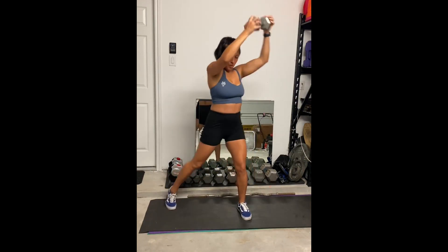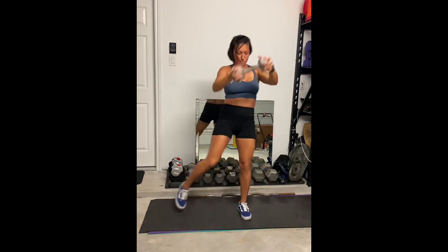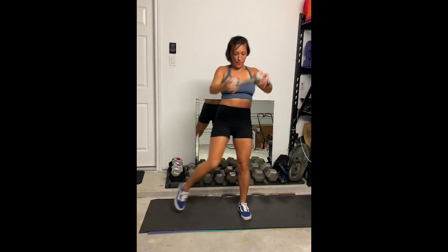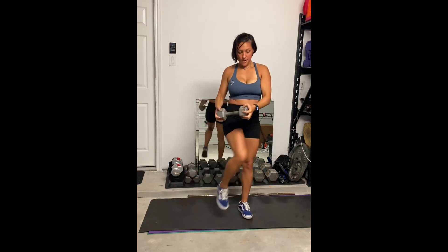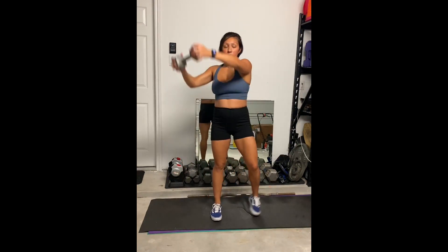You're going to inhale, exhale as you come down. If you feel like the rhythmic breathing is tough to accomplish as you are doing this movement, you can just make sure you're breathing in and out as you do it.